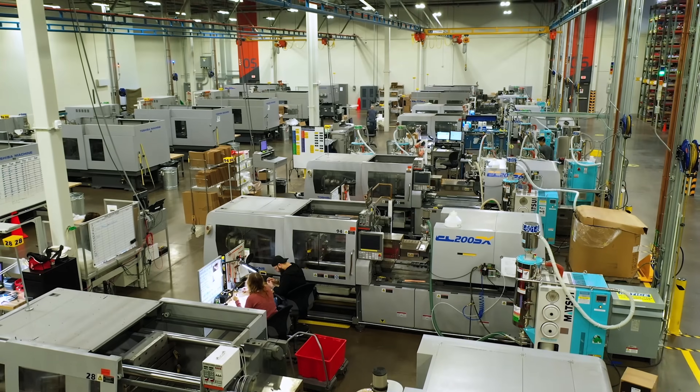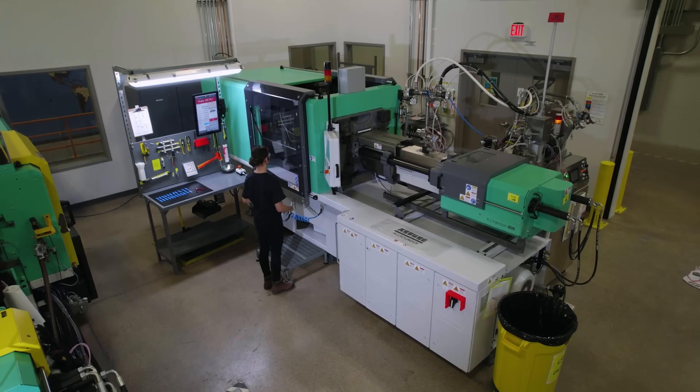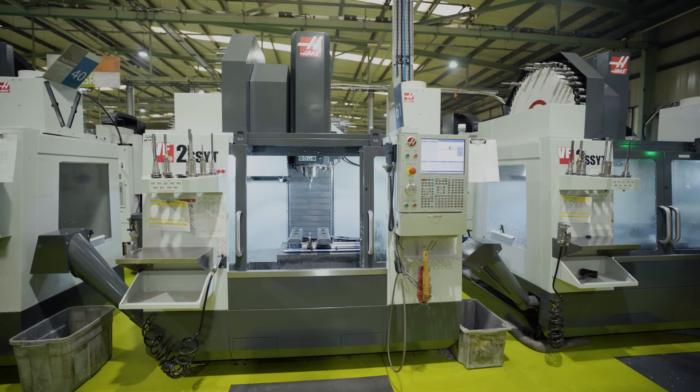Now let's take a look at the injection molding machine. In this video you can see what an injection molding machine looks like. It's a relatively long machine when comparing it to a square CNC milling machine or 3D printer. This has everything to do with how the machine produces plastic molds.